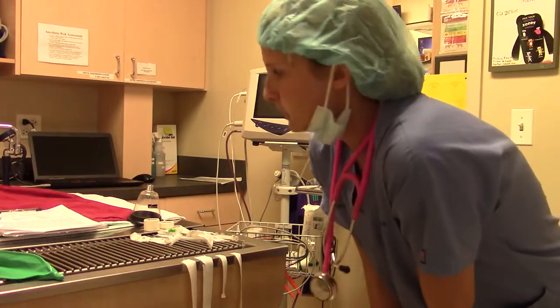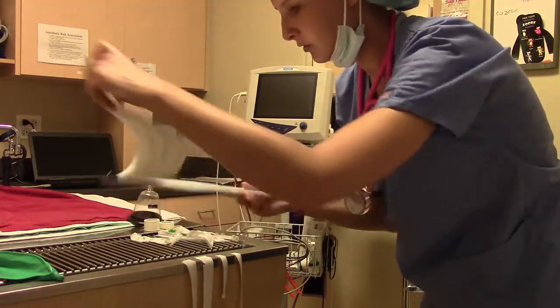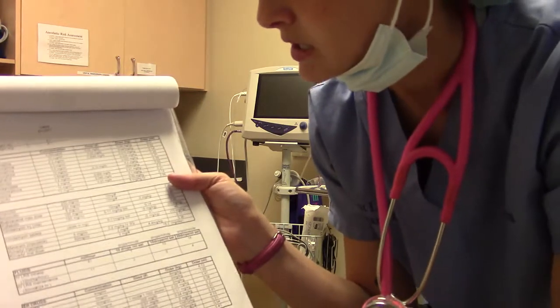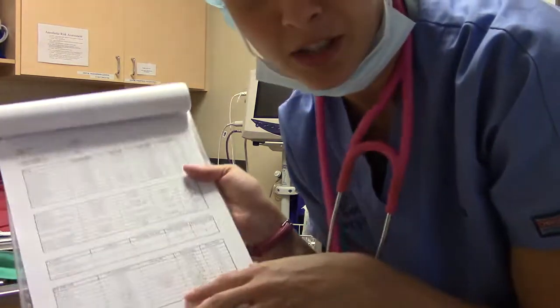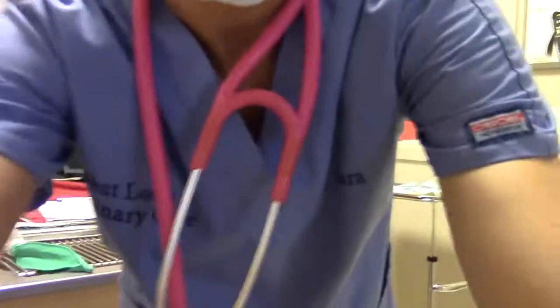For every patient we print off an emergency drug sheet. You plug in the weight, it confirms the kgs, and gives pre-calculated doses for emergency drugs such as atropine, buprenorphine, dexmedetomidine, epinephrine, and naloxone — using the concentrations and usual doses we carry here. We also have a crash cart in the dental suite where all emergency drugs can be found in the second drawer.